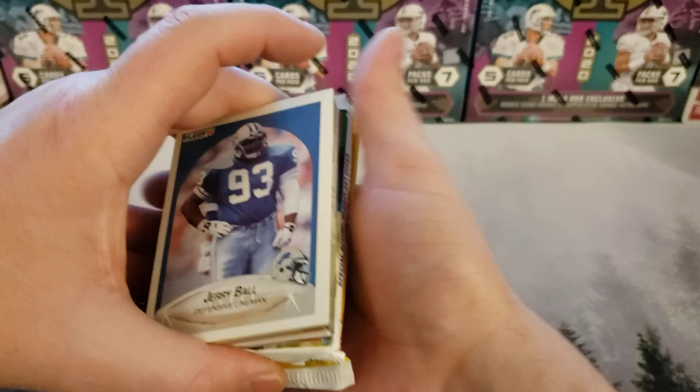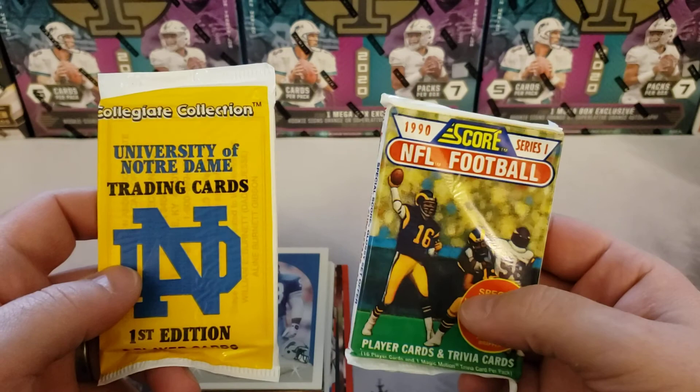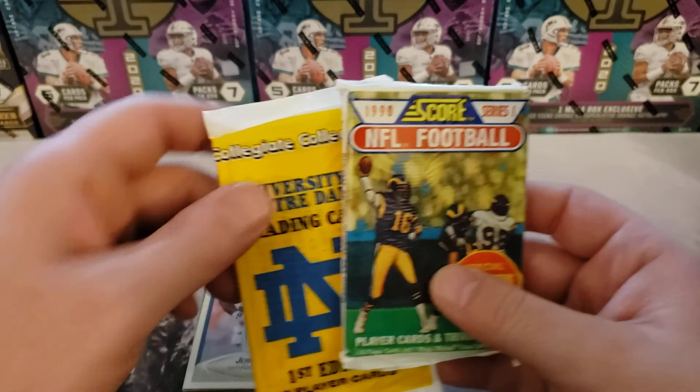So we've got our packs. I feel like every time I go there, I get Notre Dame cards and I get Series 1 cards.